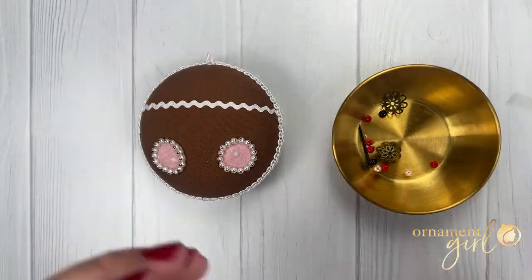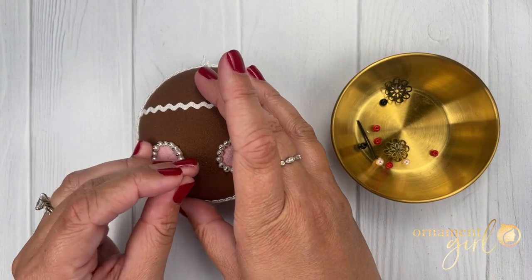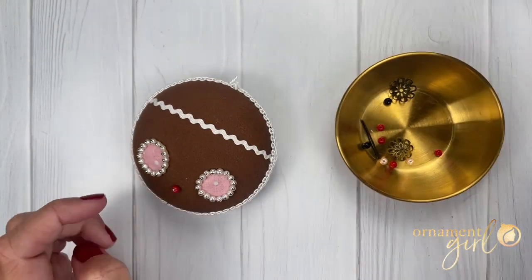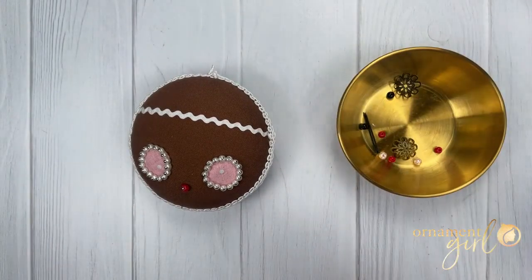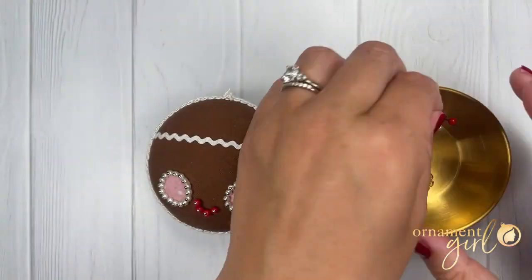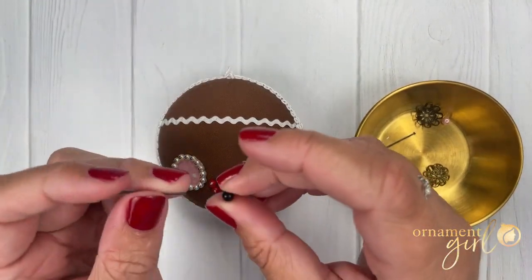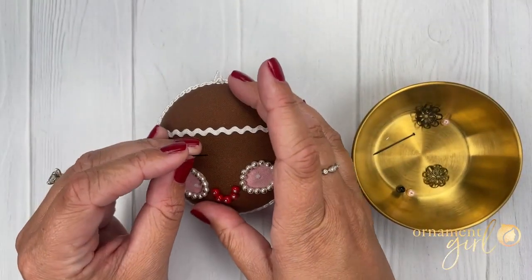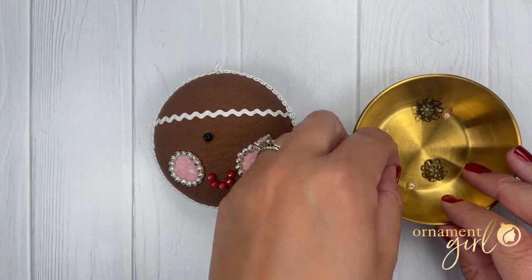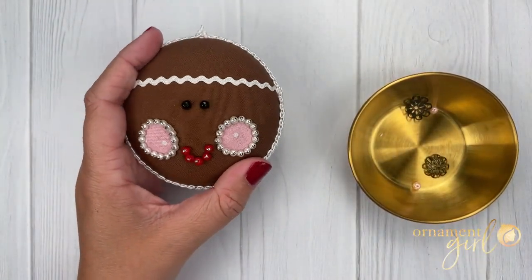With five red beads, you are going to make the smile. Thread your pin with a red bead, start with the center bead, and arrange five red beads in a U shape to form the smile on your gingerbread face. Once that is complete, use black beads to add the eyes. Black pins work well since they blend into the black beads, though silver pins are fine too. Play around with the placement of your eyes until you're happy with the personality your ornament has.